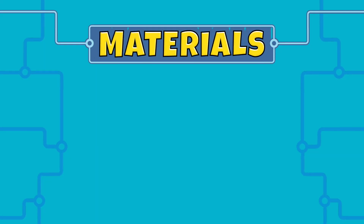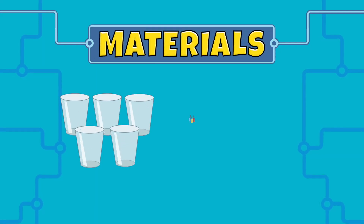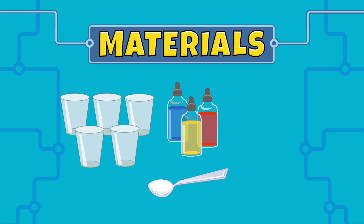Today we're going to make a water xylophone. All we need is five glasses, food coloring, a spoon, and water.